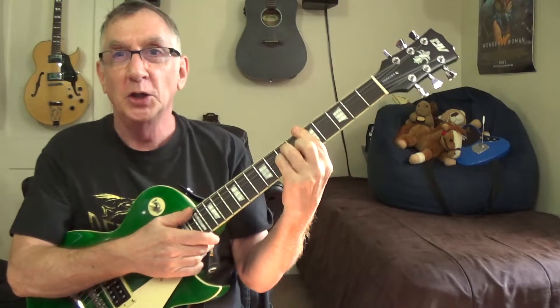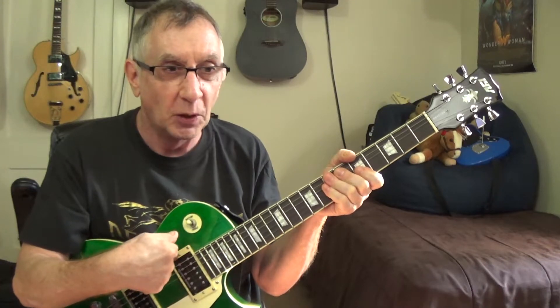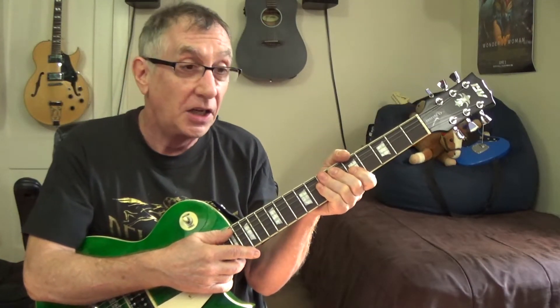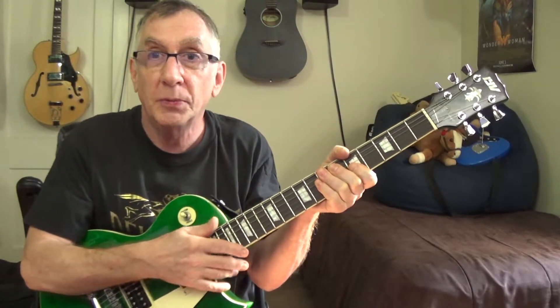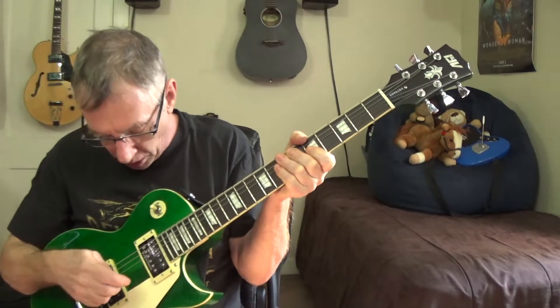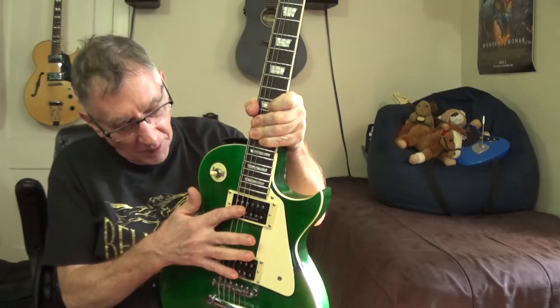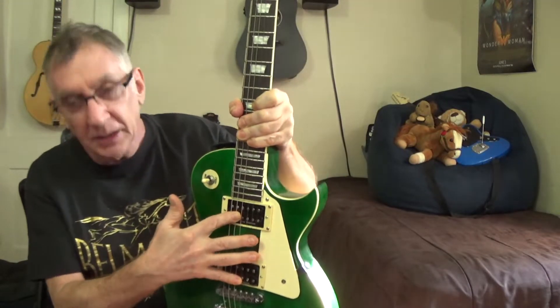Ritchie Blackmore made DiMarzio pickups famous — they were so hot. I've had DiMarzios in the past but wanted to try something new. A lot of people talk about the Seymour Duncan JB pickups and they got great reviews, so I gave them a try and I love them. You get great tones from both the bridge and neck pickup.